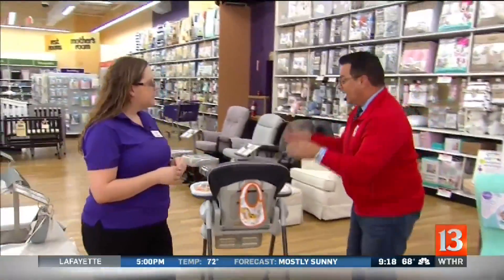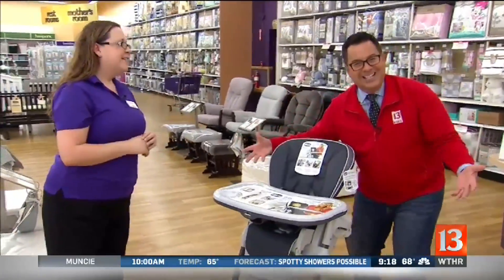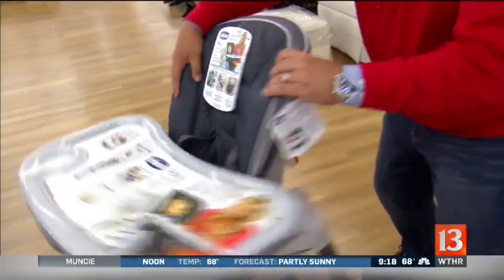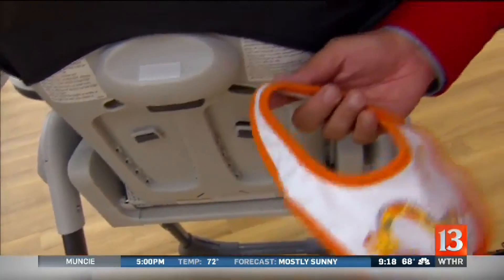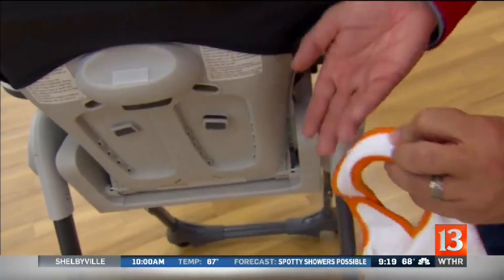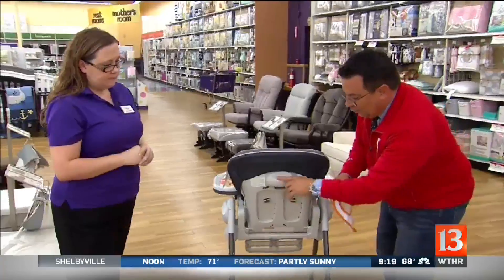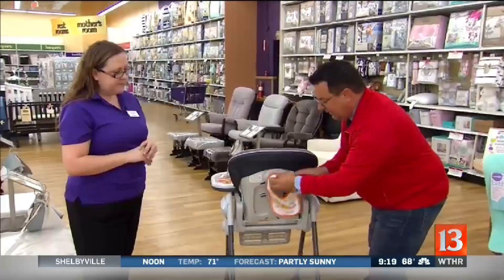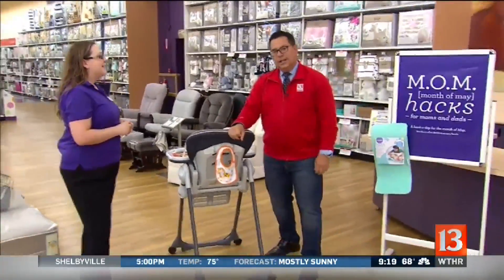Speaking of hanging things up — we have this high chair feeder. When the baby's in the high chair and you're like, oh my gosh, where's my bib? You just take a piece of Velcro — you only need the rough side — and attach it to the back of the high chair. The cloth side of the bib goes right onto it, so when there's messes it's right there, easy for pickup. These are amazing mom hacks.